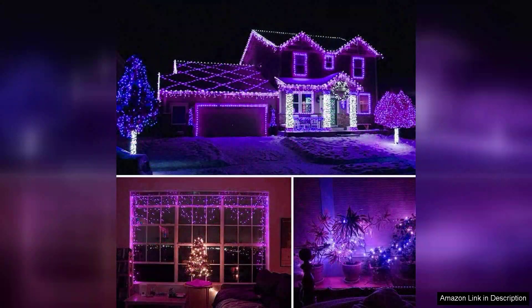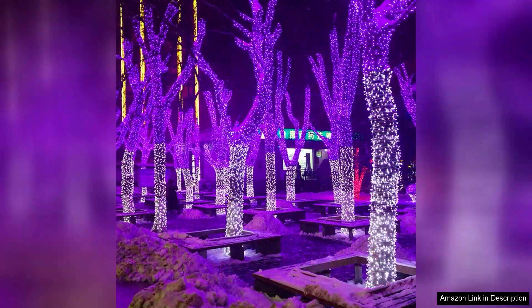The lights are bright but not overpowering, giving a soft glow that enhances the decor without being too harsh on the eyes. One of the standout features of these mini lights is their versatility. They come with multiple lighting modes including steady, flashing, and fading effects, allowing me to easily switch up the ambience based on the occasion.